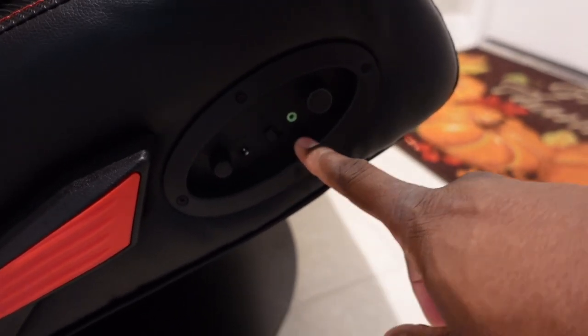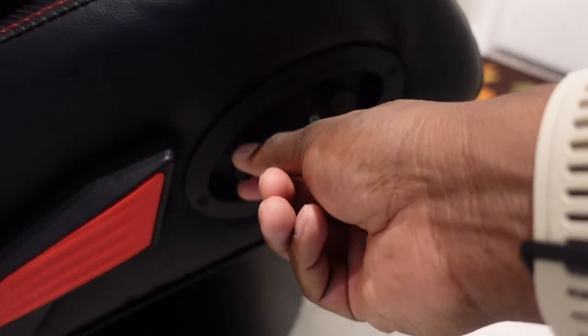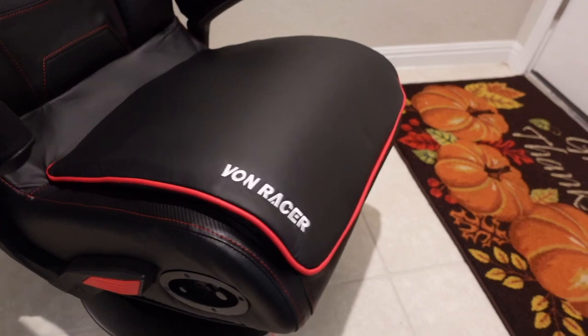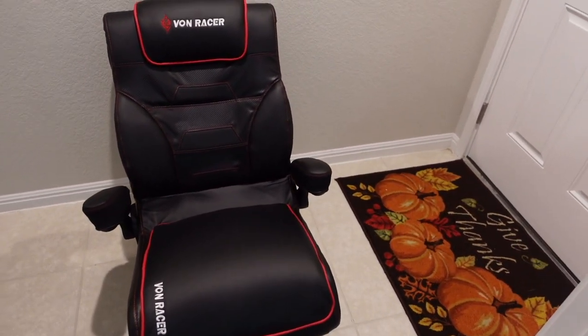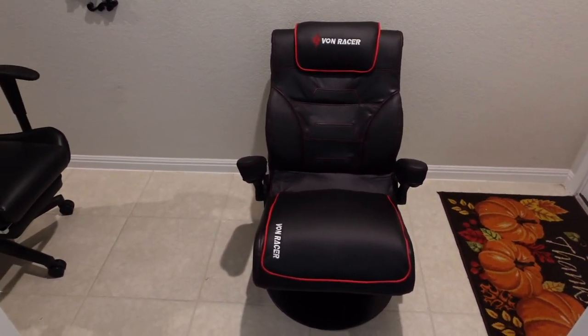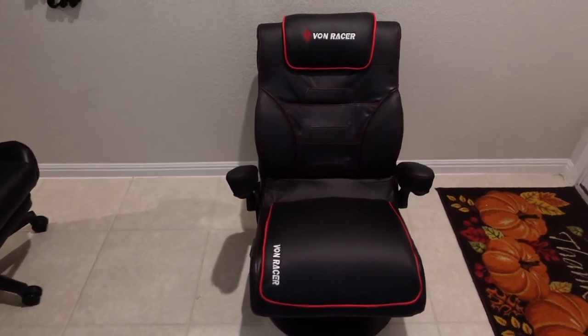Here's where the power goes in, this is where you plug in the aux, this is the volume, this is the bass control, and this is the switch to turn it on and off. Folks, this is one of the most comfortable chairs I have ever sat in.